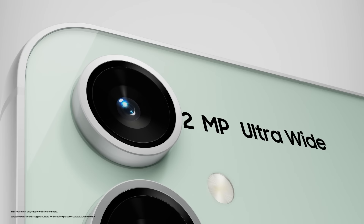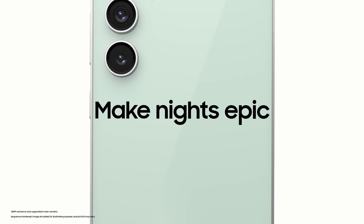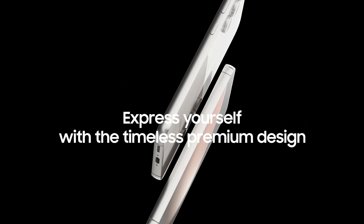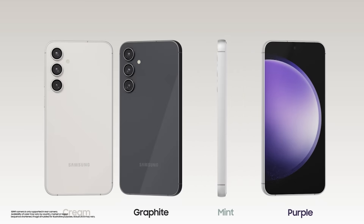Hello everyone, we are here today at the cusp of the festival season to unveil the new FE series. The S23 FE has the DNA of the S23 series — it's got an epic camera, astrophotography for your great night shots, and of course the design continuity of the S23.